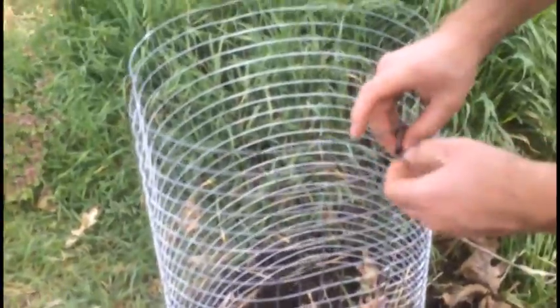The first thing you'll need is some wire fencing. Using a wire cutter, cut a sheet about four feet long and coil it shut with zip ties. Next, you can place straw around the inside edges to hold in moisture. Then you can toss in one or two potatoes on the bottom.